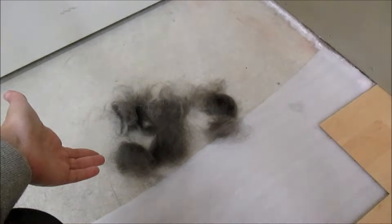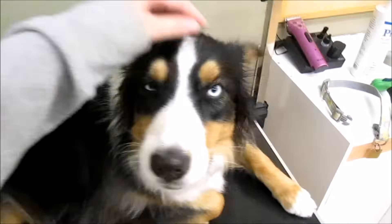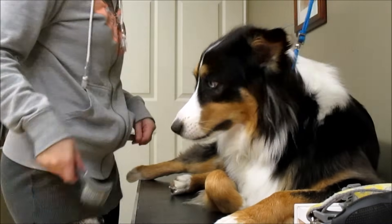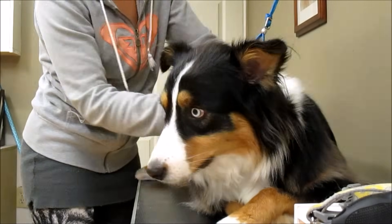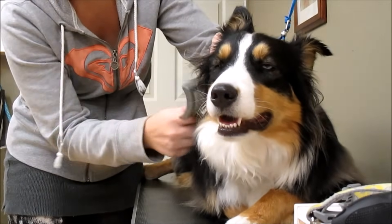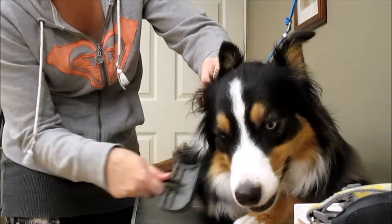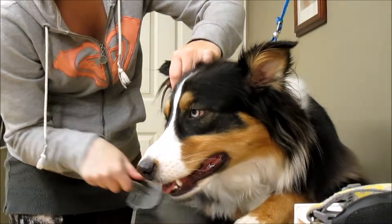This is the aftermath of using the Furminator. Now we move on to the slicker brush to get rid of all the loose hairs that were loosened up. We go all along her body. It's very important to get right behind the ears — that's where there will be a lot of mats — as well as on her feathers on her rear end. Those two places tend to get the most mats, so I focus on those areas.